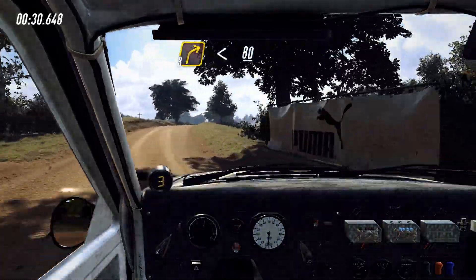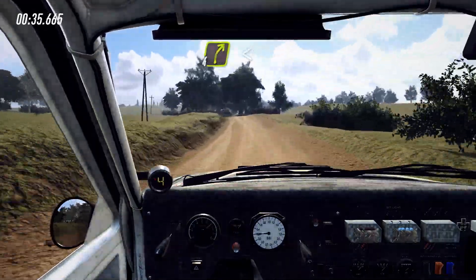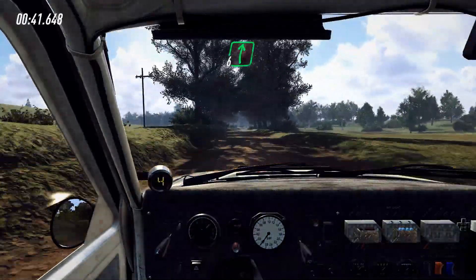6 left over crest, extra long, tightens, 4 right long, opens over crest, 60, 6 right, keep left over, 80.